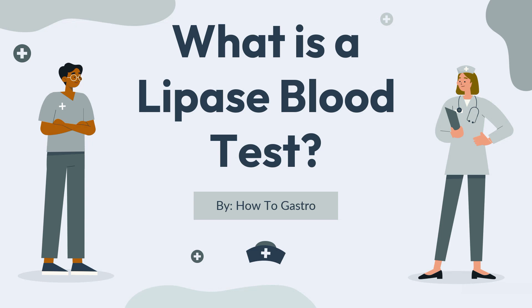Hey guys and welcome to How to Gastro. In today's video we'll be discussing what is a lipase blood test. So let's get started.